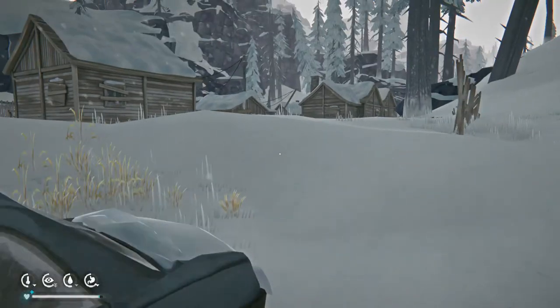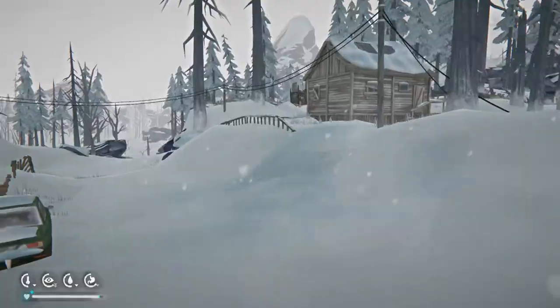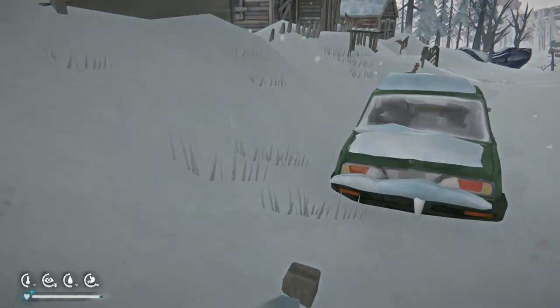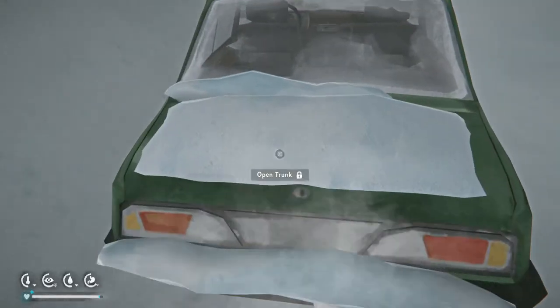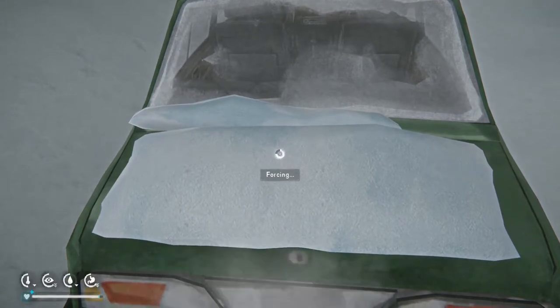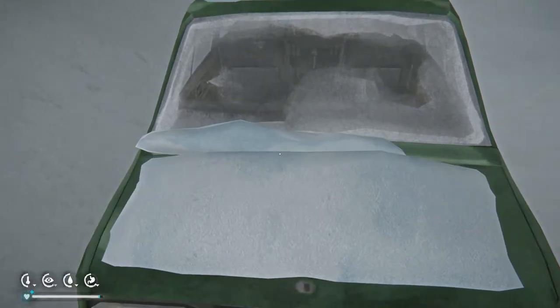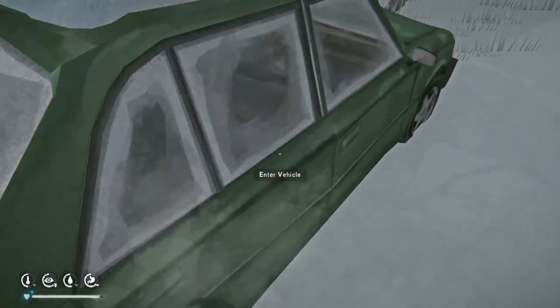Check this car — nothing in it. What about this car? Empty as well. I'm getting ripped off here.